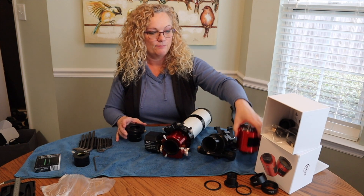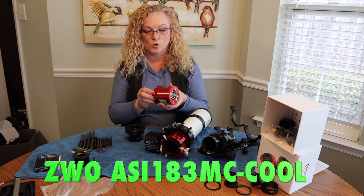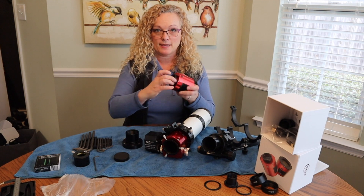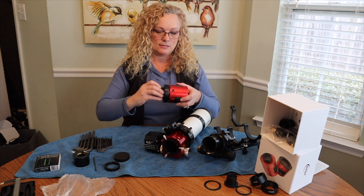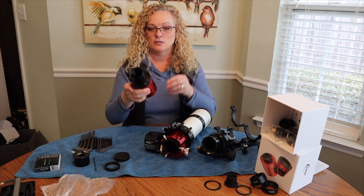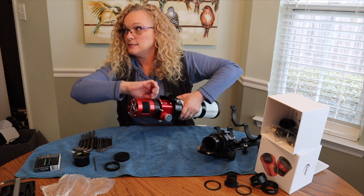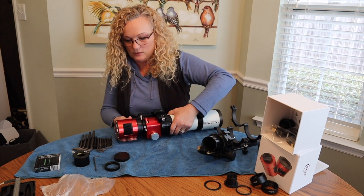I've got to get my camera attached to this. Here is a ZWO ASI 183 Color Cool Pro. Let's take off the cover. This piece won't mate — it has the wrong thread types. But if I take it off, because it was designed to mate with the ZWO, it is actually quite flush and I can just thread this on like this. My camera is now attached to the filter holder. I can install it just like so and tighten up these little grub screws so it doesn't go anywhere.